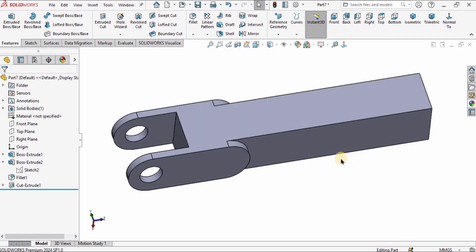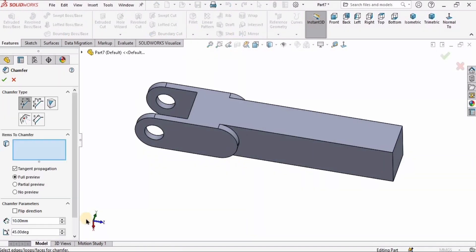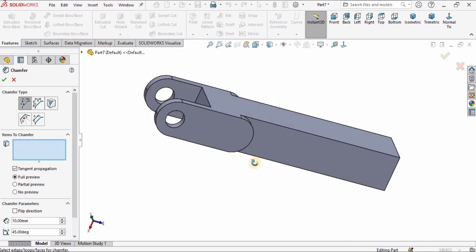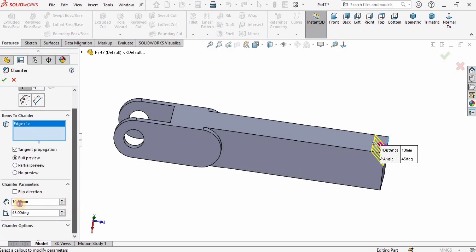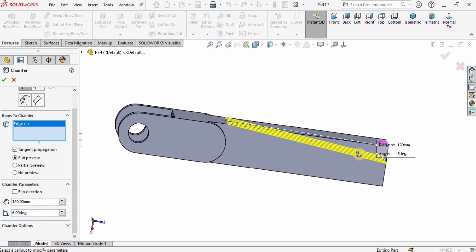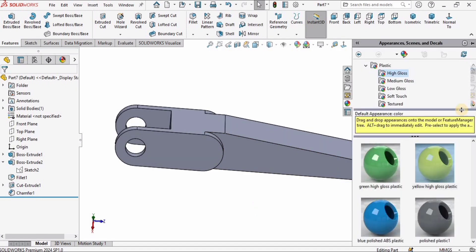Now select Chamfer — this is different from the previous tutorial. Select this edge at this corner. You can change two parameters: the distance and the angle. Specify the distance as 120 millimeters and the angle as 8 degrees. Check the box. The chamfer has been applied.